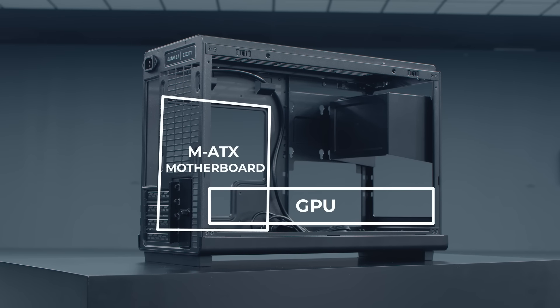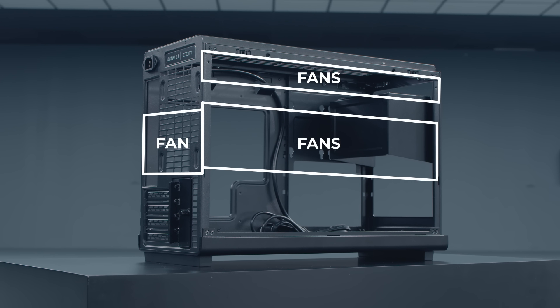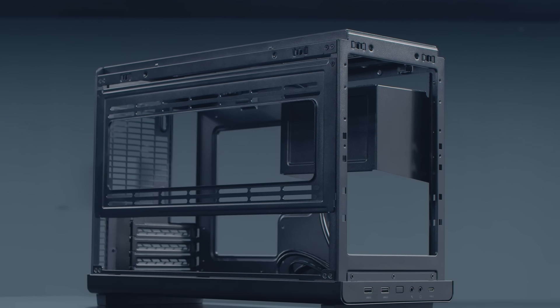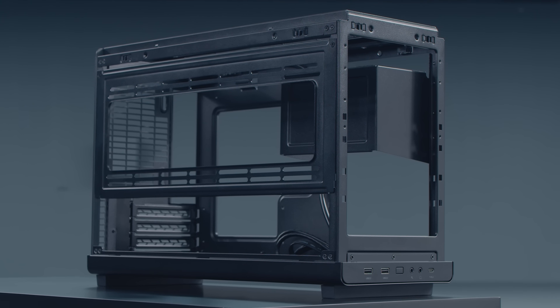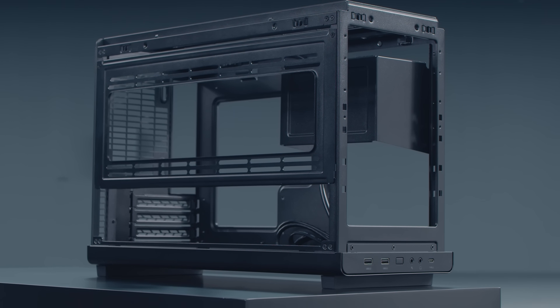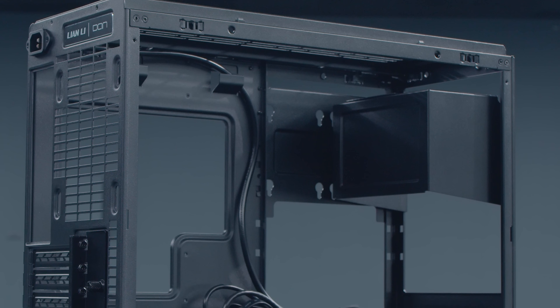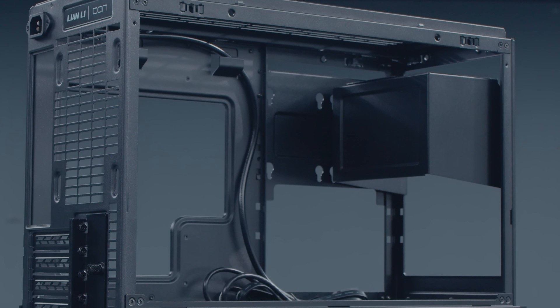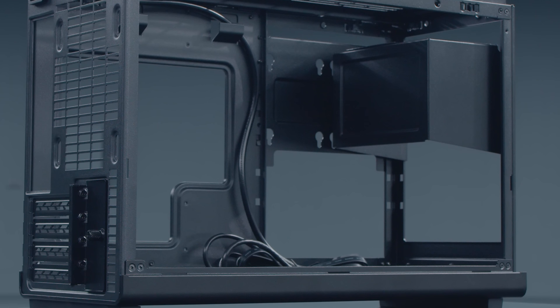The A3 is known for its flexibility. With a standard motherboard tray and horizontal graphics card layout, the PSU sits at the front of the case, and cooling can be added at the top, left side, and rear. In terms of compatibility, the size and location of the PSU will determine what can be fitted in the A3. SFX PSUs are recommended, but ATX power supplies of up to 140mm in length can also be installed on a bracket adjustable in six different positions.